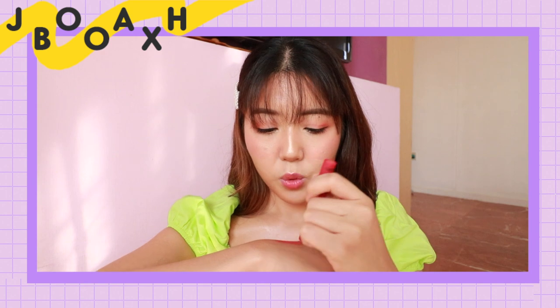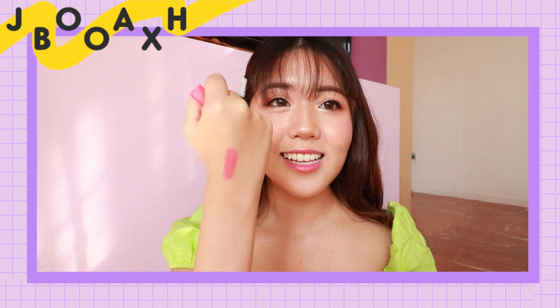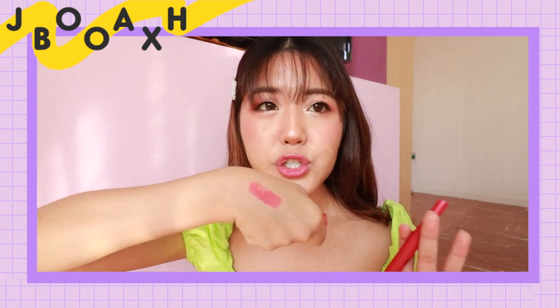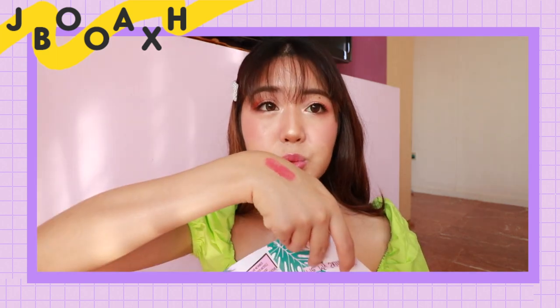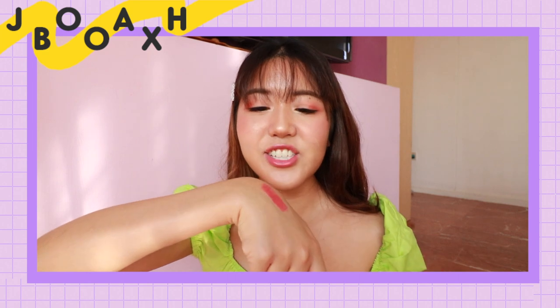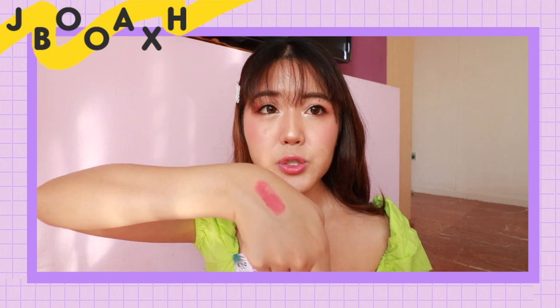I'm just gonna swatch the colour on the back of my hand. It looks really nice — totally like something I would wear. I would say it's like a medium, natural pink shade with more reddish tones. It looks like a burnt pink shade, which I do love. The colour is really wearable and natural looking — it's not a funky shade, and I feel like the majority of people will be able to pull it off.